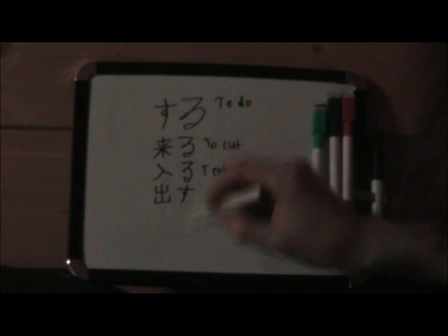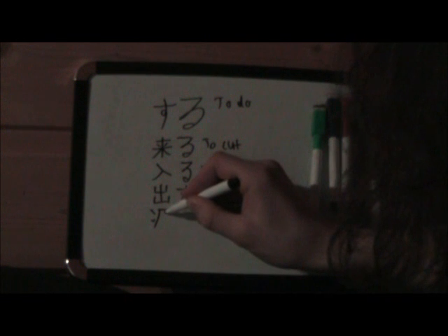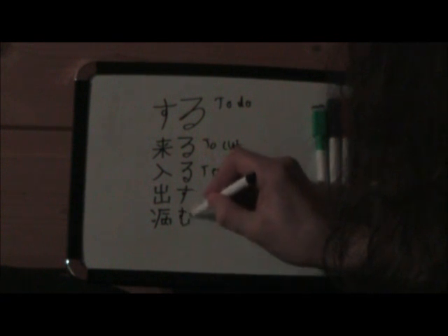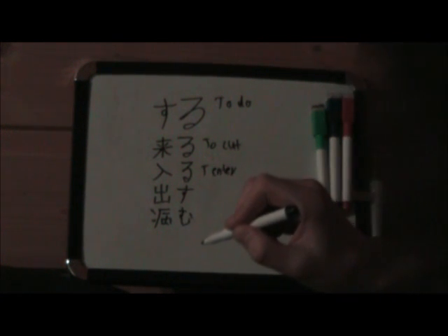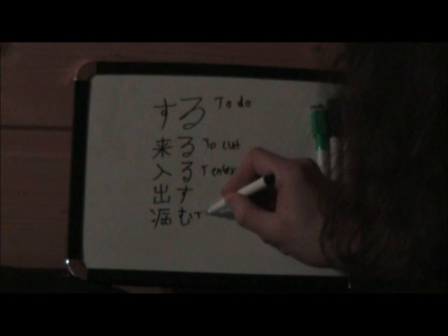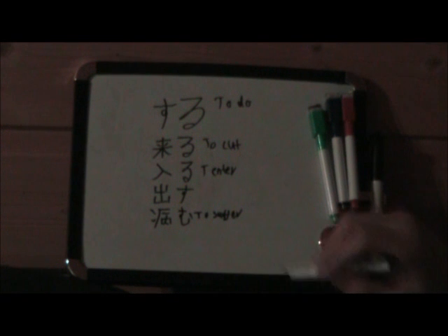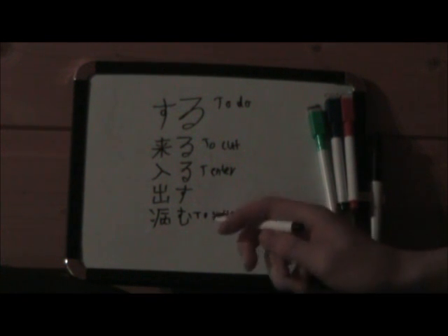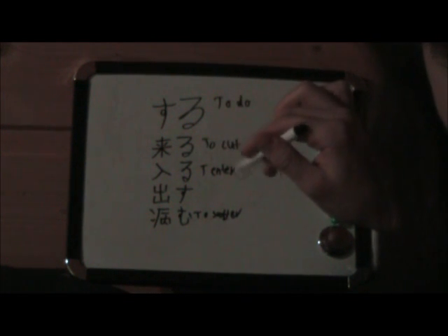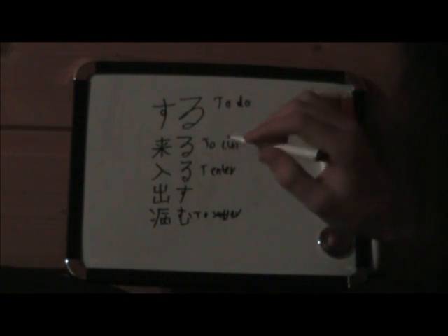There's a whole lot more you can use. For example, this is yomu. Yomu means to suffer. That's not nice, but this is how it works in the case of using verbs. You can see the difference.